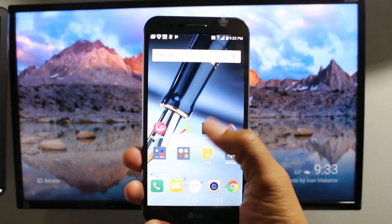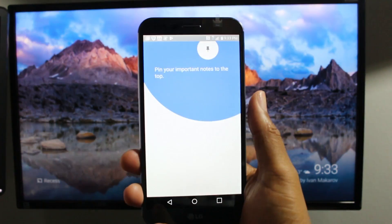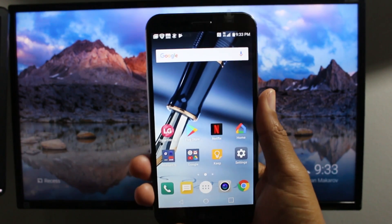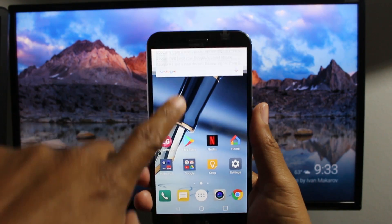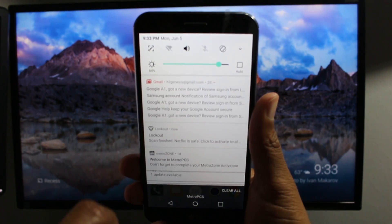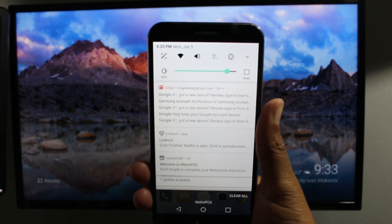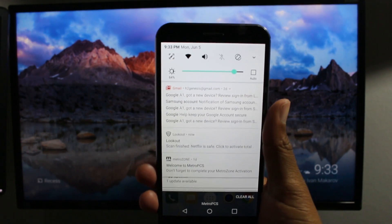You want to make sure your Chromecast is plugged in, set up, and make sure you switch to the right input that your Chromecast is plugged into. Also, swipe down on the Stylo and make sure your Wi-Fi is turned on. This is really important — you want to make sure you're on the same Wi-Fi network as your Chromecast.